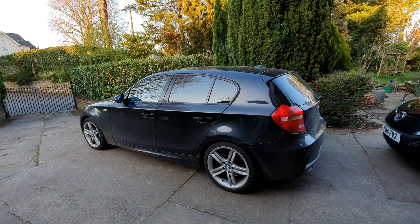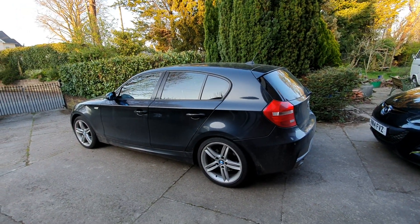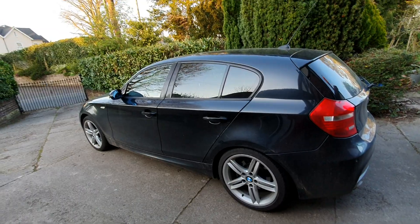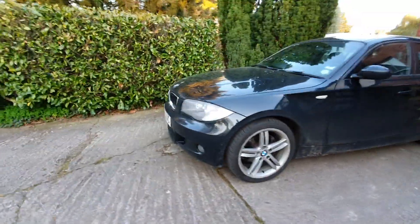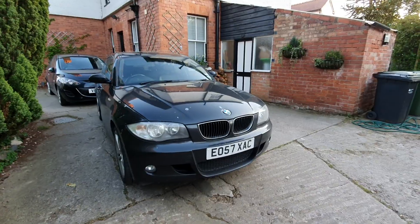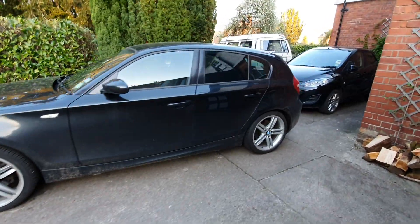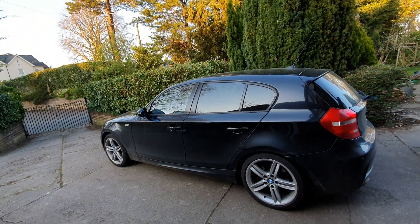This is my 2007 BMW 120d — it's the facelift with the revised lights. This basically started one day when I was driving along, and it mainly happens when you're taking right-hand bends. You'll notice that the traction control begins to flicker and sometimes will brake whilst you're turning around the bend. Obviously this isn't what you want because it can upset the balance of the car if you're cornering hard. It then got worse — every little small bump would make the car judder forwards and backwards with the traction control light flashing, and it progressively got worse.